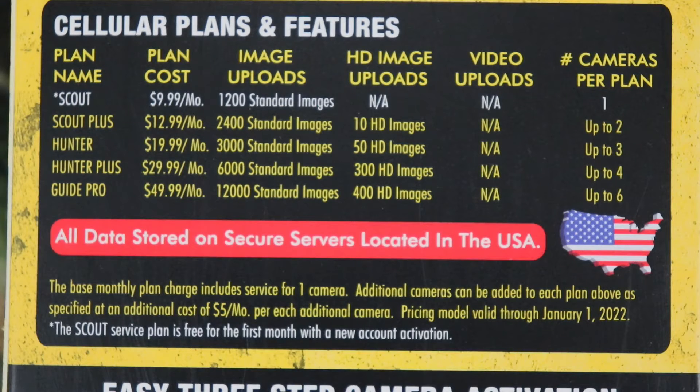Here are the cellular plans and features. There are different plans depending on how much you want to spend and how many cameras you have. You have your Scout, Scout Plus, Hunter, Hunter Plus, and Guide Pro — each with different pricing and image uploads. This camera does not upload videos with the app, but it does take videos, and those videos will be on your SD card. You can go all the way up to six cameras on the Guide Pro. All data is stored on secure servers located in the United States.